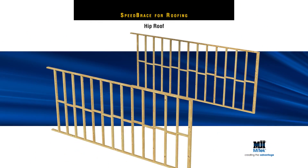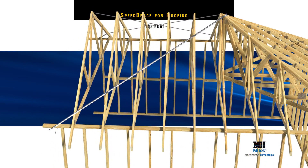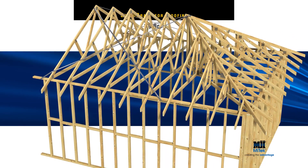A hip end does not require bracing unless it's over 8 metres span. However, MyTech Speed Brace is required along the ridge line between hip ends. MyTech Speed Brace can easily accommodate either single-pitch or dual-pitch roofs.